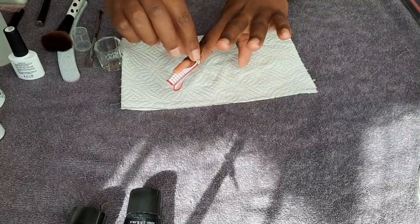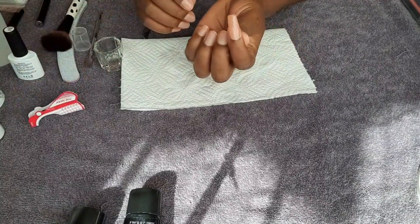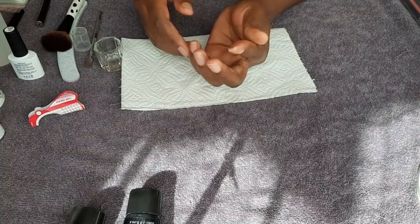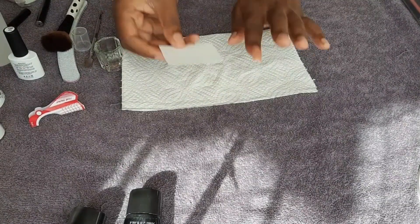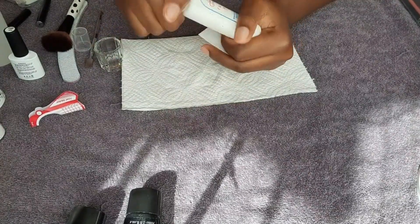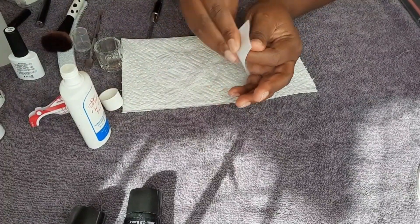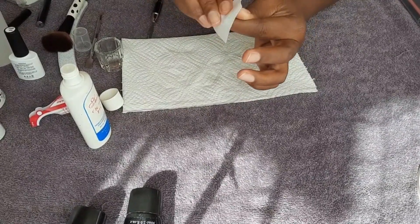I'm going to remove the nail form and then use a gel wipe-off solution to wipe off the tack layer. I'll go into more detail in other videos on how to use poly gels — this is just the first video, a bit of a rushed situation, but I'm going to try as hard as I can to help you get the perfect nails.